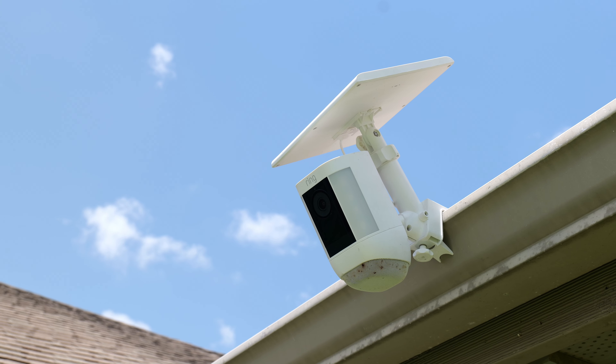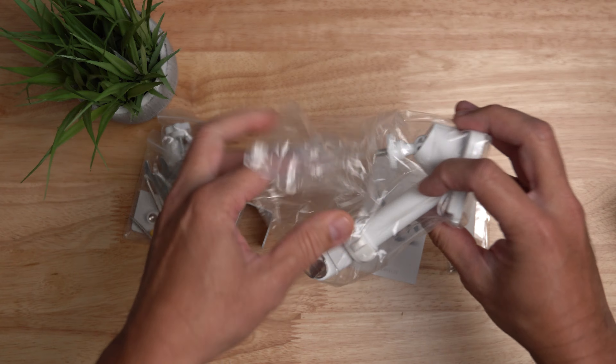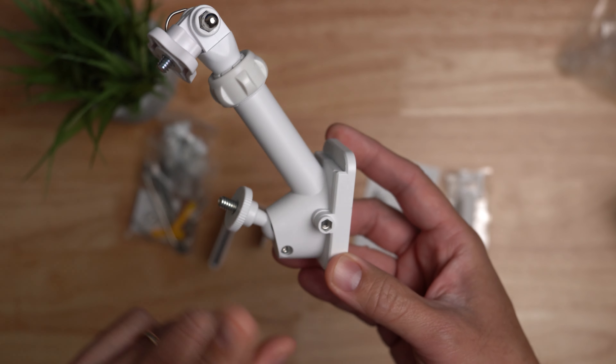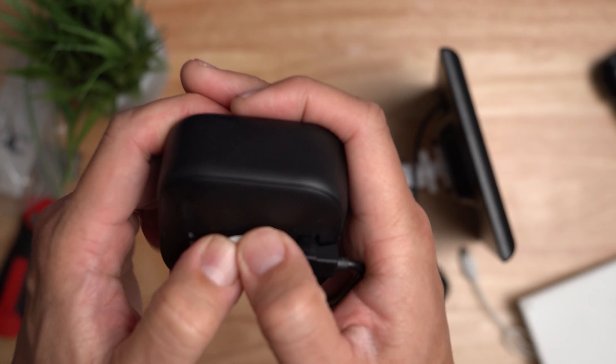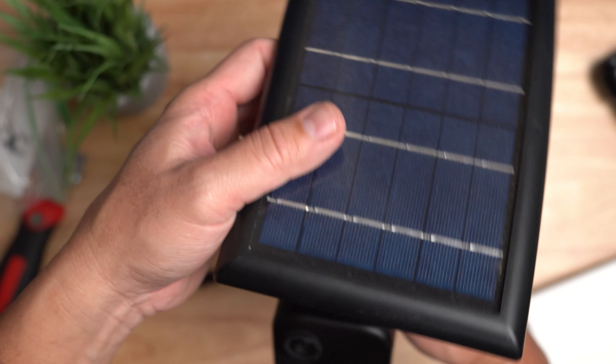Please note that the Ring gutter mount is designed to work with their cameras and solar panel only, while the Wasserstein mount will work with most cameras and solar panels that have a quarter-20 screw mount, but also has adapters that will work with Ring and Blink cameras and solar panels as well. So if you're looking for a gutter mount and your cameras are not Ring, go with the Wasserstein.